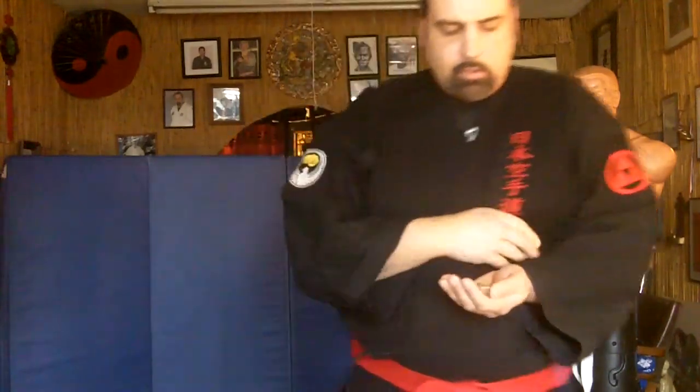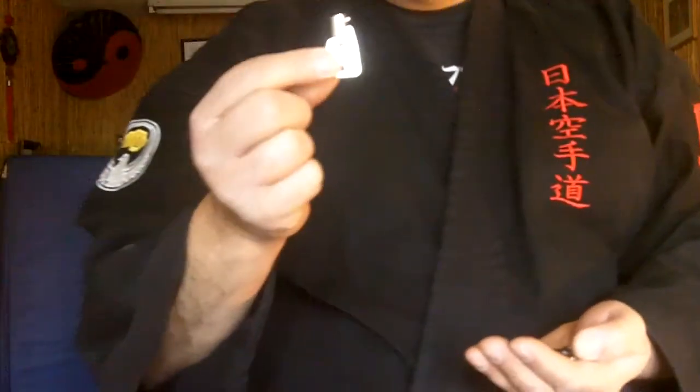The tubular keys are much stronger than a regular key. If you take a look at the regular type of key like this, these can bend or break if you hit something really hard with them a lot easier than the tubular keys. Let me give you an idea of how these keys look — these are the keys here.